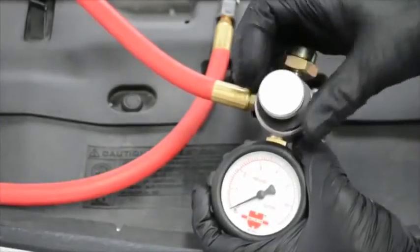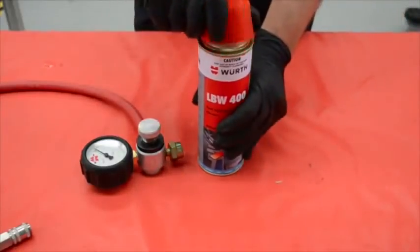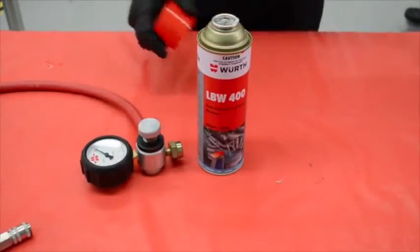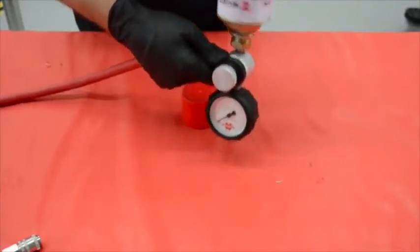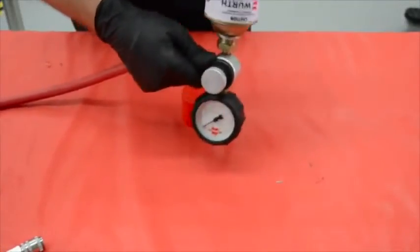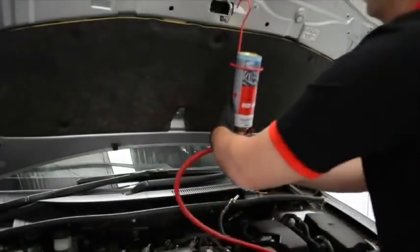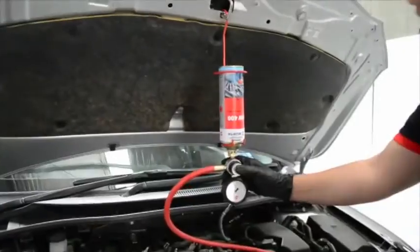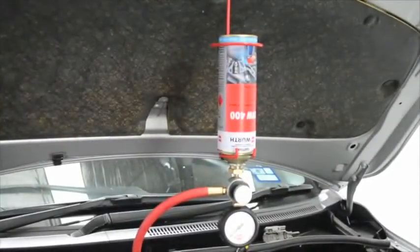Make sure the pressure regulator is fully closed before attaching the LBW400 can to it. Connect the can by screwing it onto the can adapter. To avoid leakage, make sure it is connected properly. Insert the system in the can holder provided and hang it from the bonnet. Now the Worth LBW400 system is ready to be connected to the fuel intake line.